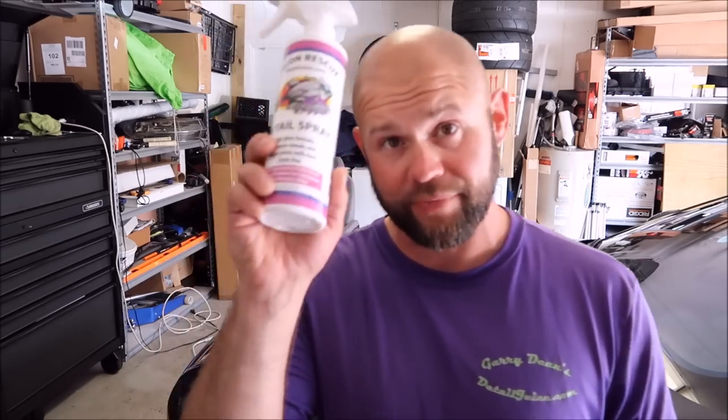A detail spray is designed to basically remove smudges, fingerprints, light dust, a little bit of debris — that kind of thing — but not to do a lot of cleaning. It's to enhance the gloss and remove smudges and fingerprints, pretty much. I like to use it after I polish to remove any polishing residue, or whatever that may have gotten on the windows or in cracks and crevices. Lots of different uses for a detail spray, but this one has amazing gloss enhancers. It does protect a little bit — it will make the paint bead up. It is awesome. Anyway, check it out at detailjuice.com.